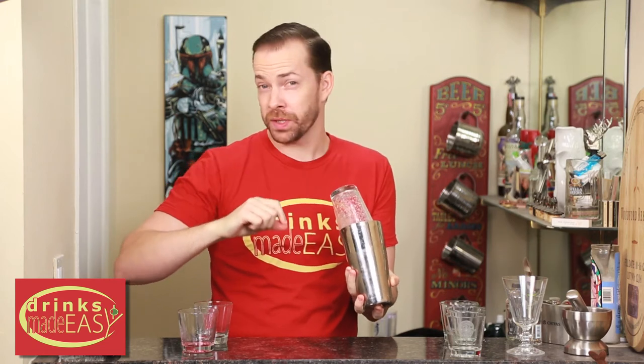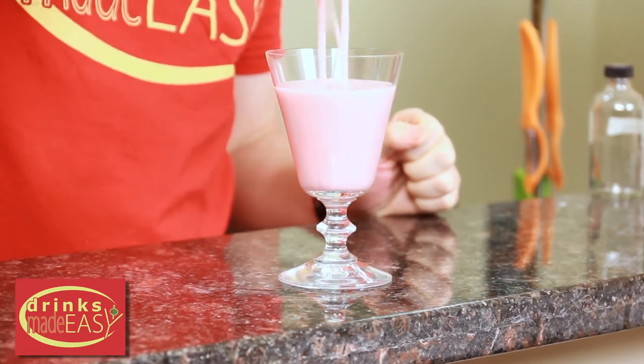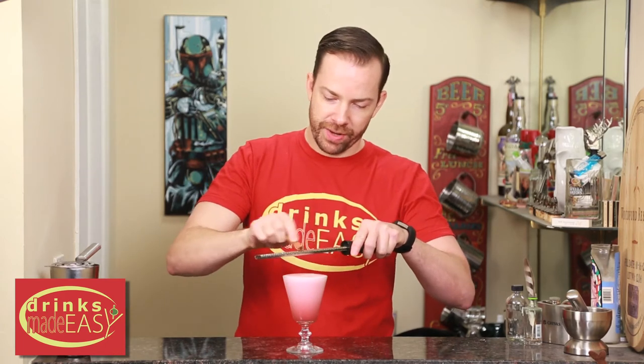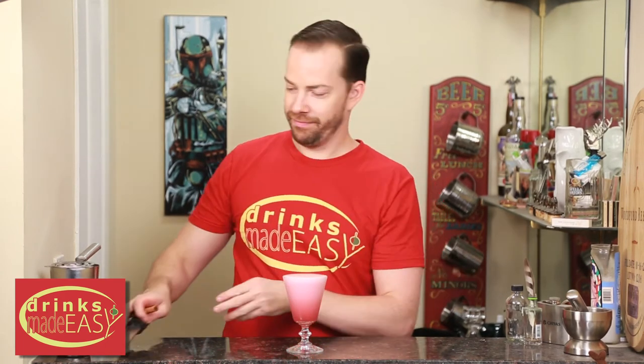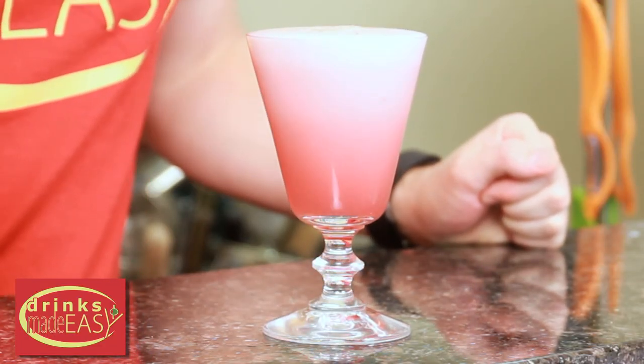This is gonna be the difference between somebody that has some really nice foam and no foam at all. You're gonna pour it into the glass of your choice. And last but not least, if you want a little bit of extra cinnamon, a little bit of fresh grated cinnamon. And there you have the Cranberry Cinnamon Whiskey Sour — perfect for the holidays or all year round.